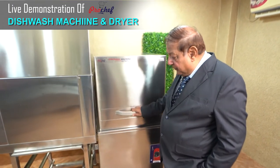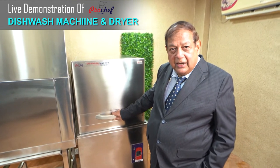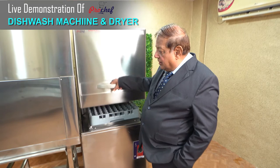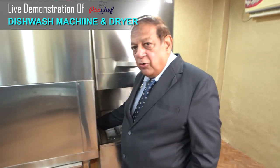The hood goes down and a cycle of 120 seconds gets completed and dishes get dry. When the machine shows indication that the dishes are dry, we open the hood and just push this basket inside the dishwasher dryer.